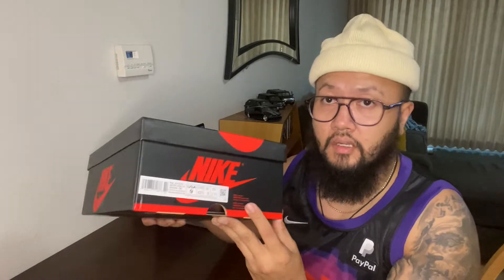I got this kick from Nike.com — they had a restock on these, and it's actually crazy because this never really sold out that quick. They had a lot of restocks on these, they did it a lot of times, but I'm glad I got a pair. Let's go check it out.